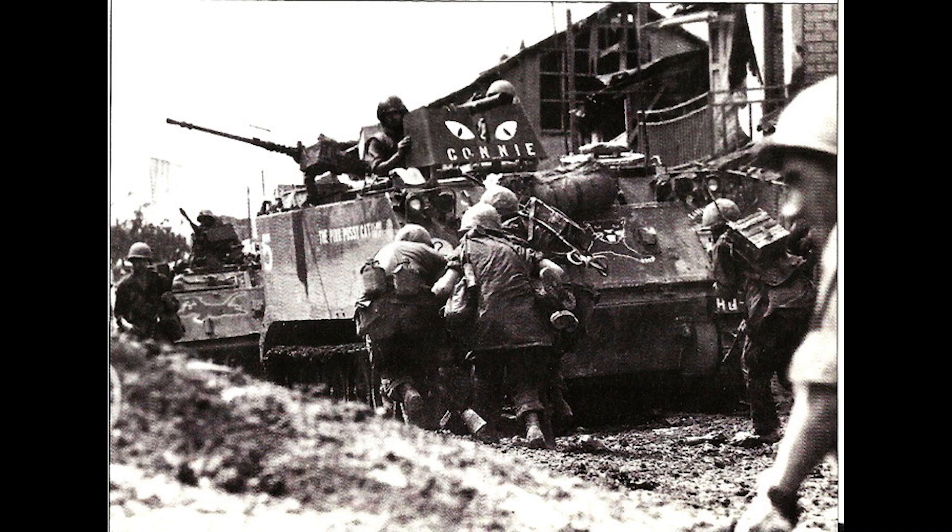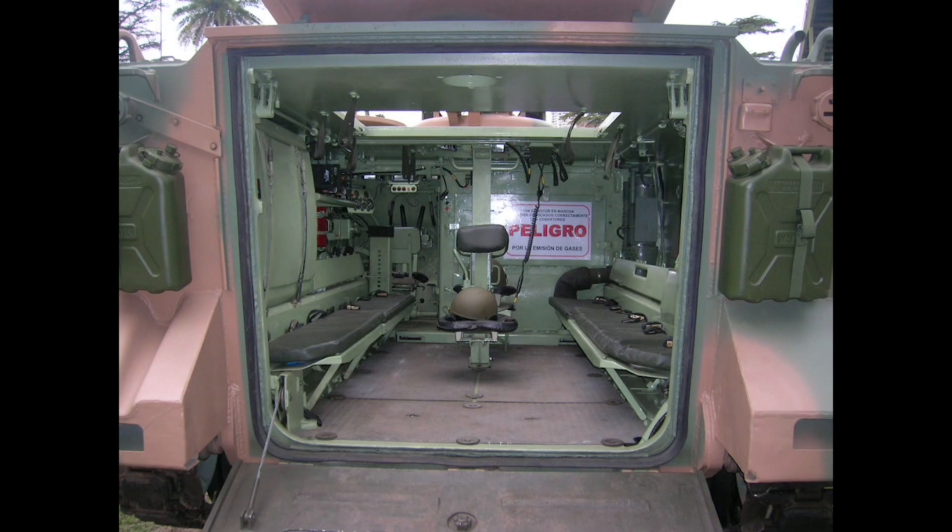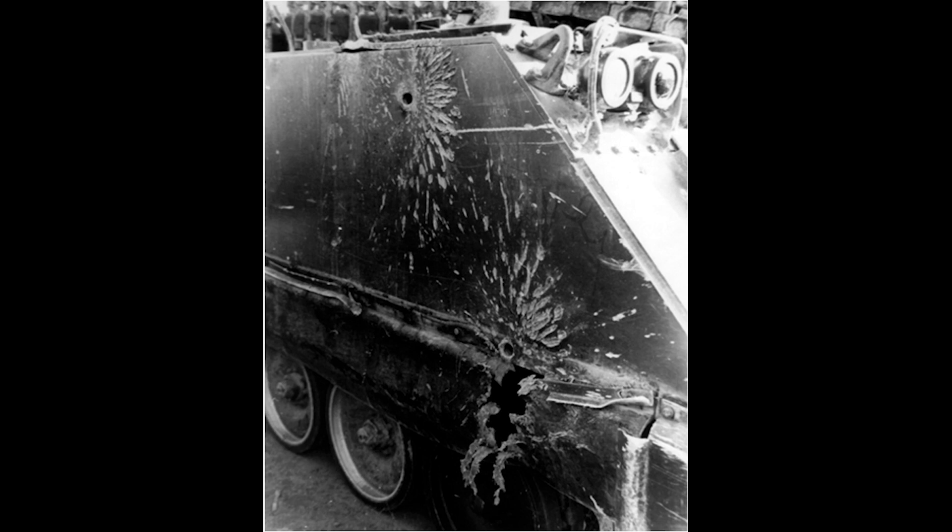The M113 was the first mass-produced armored vehicle that used aluminum armor. The use of aluminum kept the weight down, which allowed for smaller powertrains to be used. It did still weigh around 12 tons, though, but the greater rigidity of aluminum compared to steel allowed more room for passengers inside the vehicle while keeping the size down. The M113 could carry 11 passengers with just two crew members, for a total of 13 people.